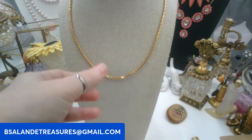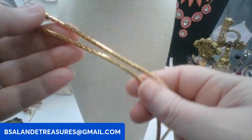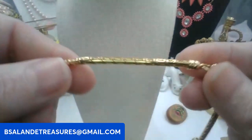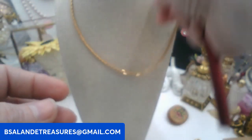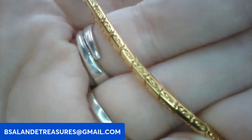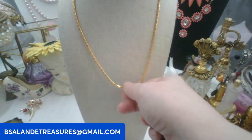This chain has never been worn — I bought a lot of salesman samples they use just to show, so there's no wear at all. It is vintage, I believe it's gold plated, approximately 19 inches. It's like a snake chain but textured, really pretty. This one is ten dollars, keyword: snake chain.